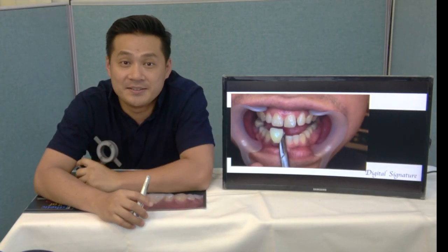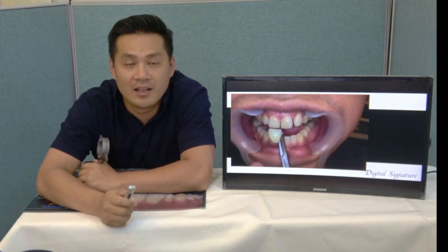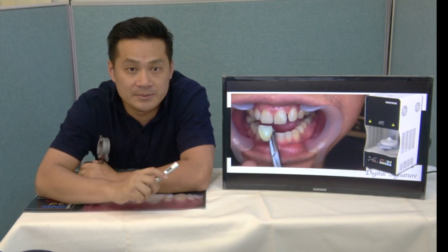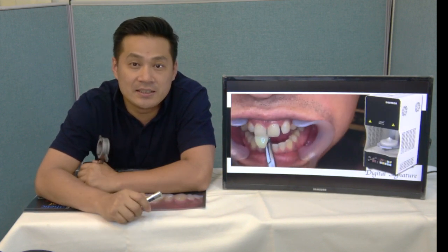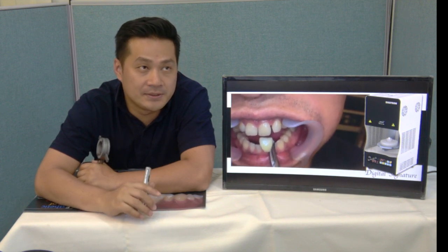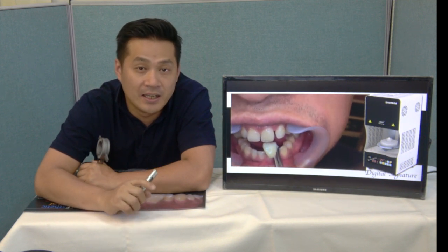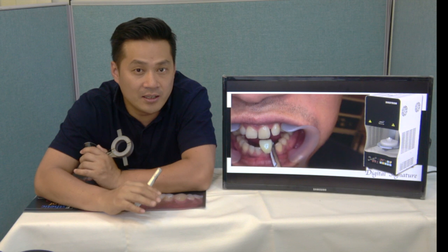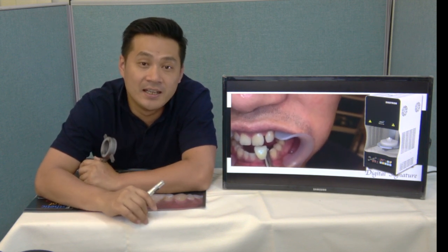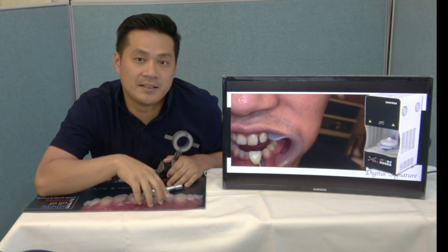And now, sintering. Sinter result. I did sinter with this machine. This machine's name is the SF700 — it's a furnace for quick sintering. It can sinter on a long schedule like others, but I sintered in just 50 minutes.